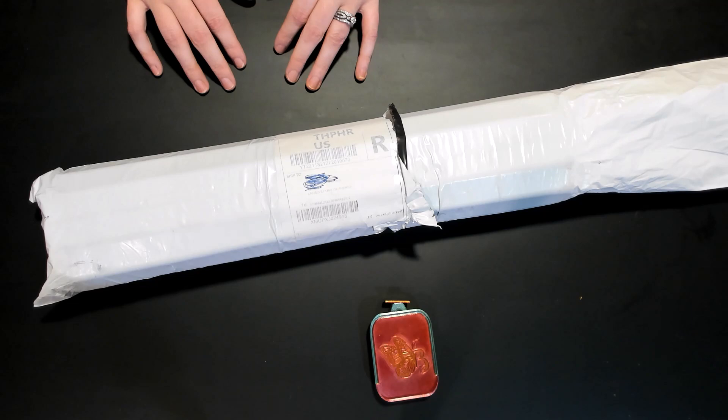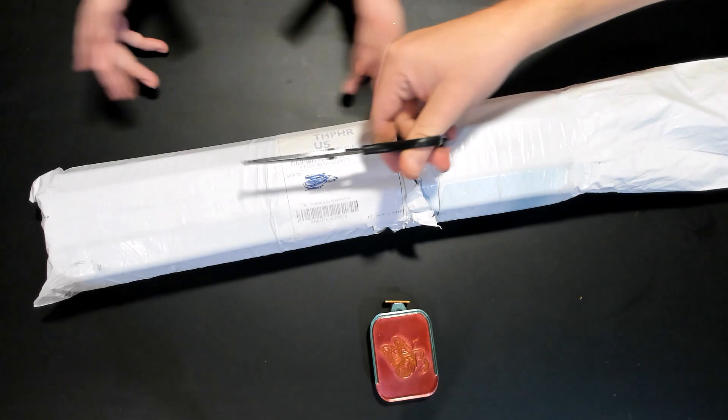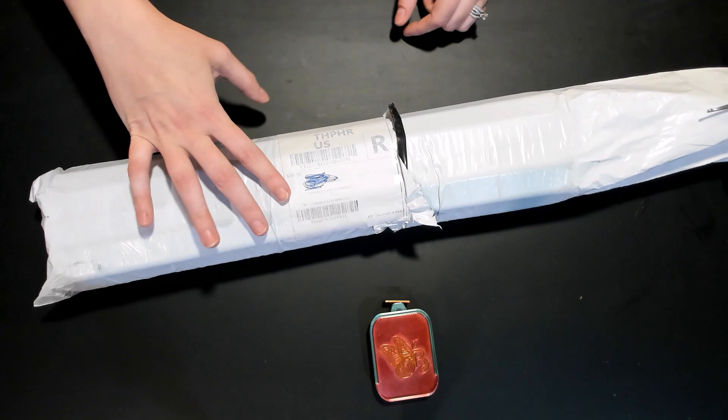You ready to get into it? Ready. Jamie's getting tired over there just listening. You're going to cut it while I'm talking? With your little dull scissors? You've cut the package already — oh, you actually want me to cut it? All right.